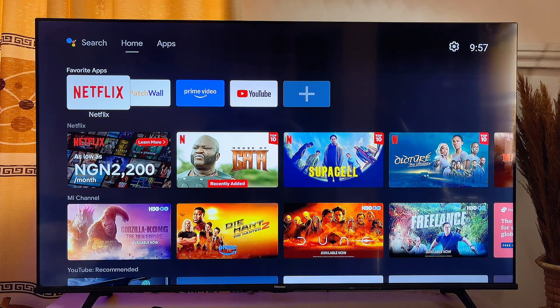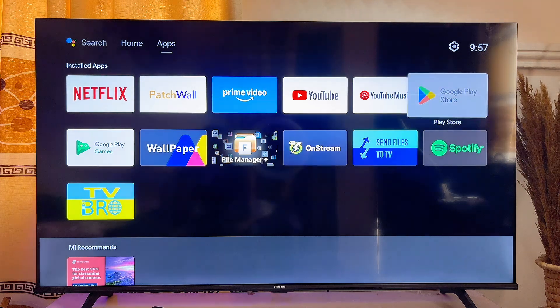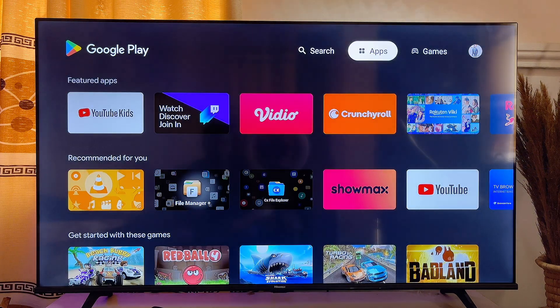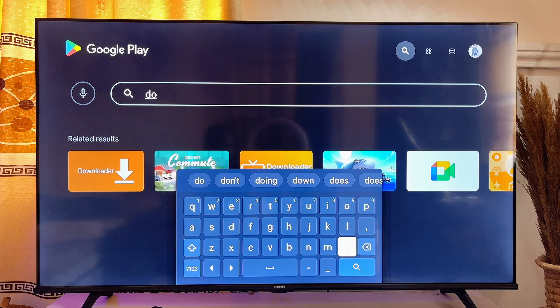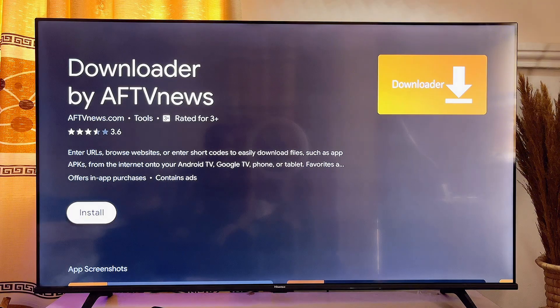First things first, if you're using an Android Smart TV to install the FreeVee app, you just want to go over to the app store of your TV. Go ahead and open up the Google Play Store on your Android TV, and on the top search bar you want to search for the app known as Downloader — it's a very popular app. You can see the app here, so go ahead and install this Downloader app into your Smart TV.